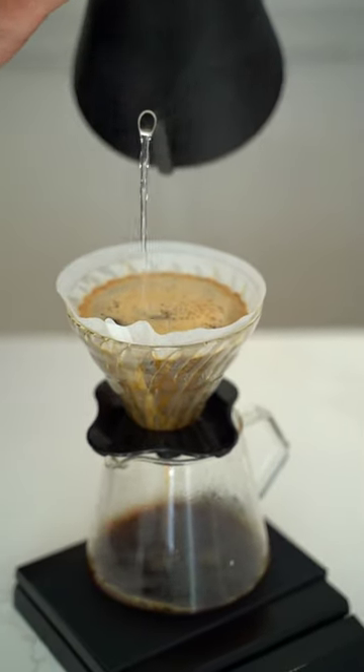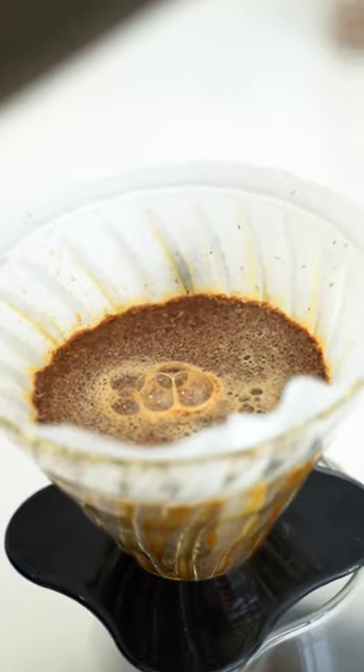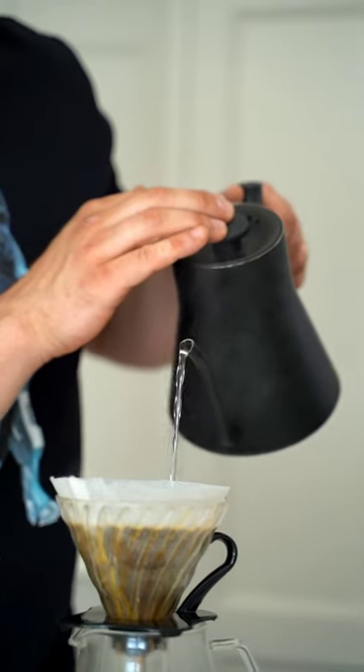For V60, I'll be using 30 grams of coffee, ground on 20 clicks on the Commandante. Start by adding the coffee into the brewer. Pour 90 grams of water, don't spin or stir, just allow to bloom for 60 seconds.